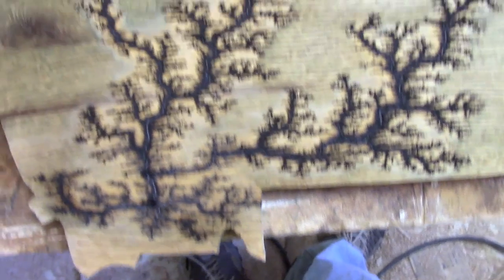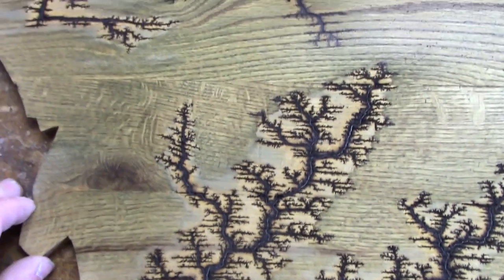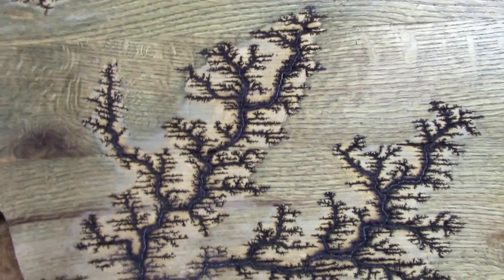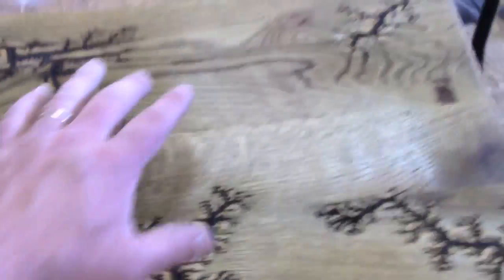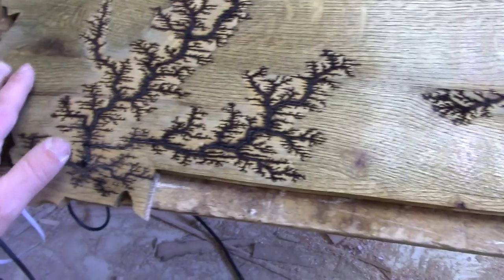I was confident the oak would be really detailed, and it was. It was a little more finicky to burn than, say, the mulberry or the birch. But it gave us really beautiful patterns. Look at the green — the whole board has got a green sheen to it.